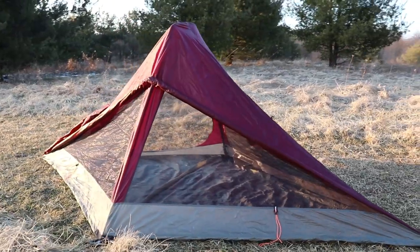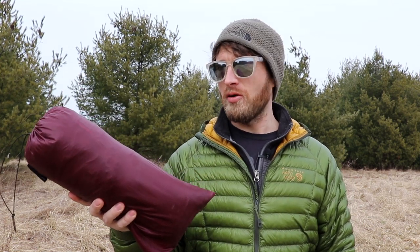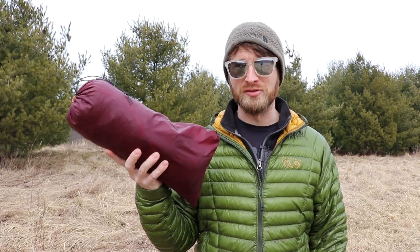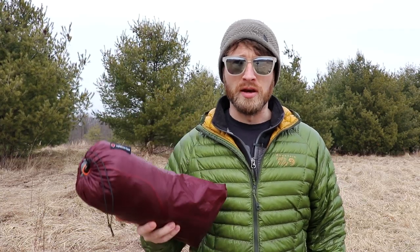I get asked in the comments all the time for my opinions on this since I've owned it, and whether or not I would recommend it to other people. So we're going to go over all the things I really like about this tent, all the things I don't really like about it. I hope this video can help you decide if this is the right tent for you. And if you're not interested in it, stick around to see a really sweet piece of ultralight backpacking gear. I have so much to say on this thing, so let's not waste any more time — let's get right into it.